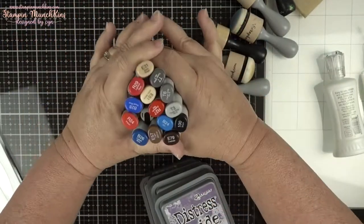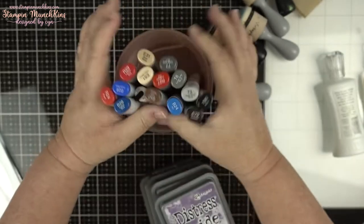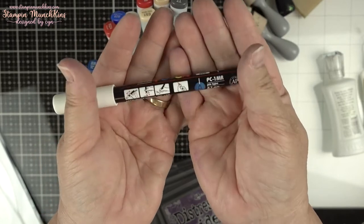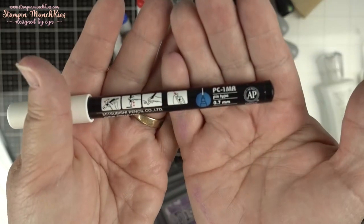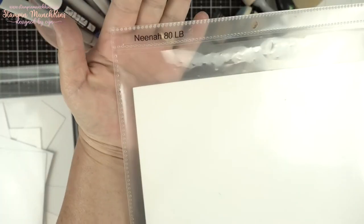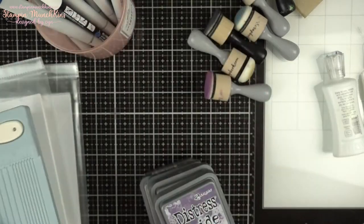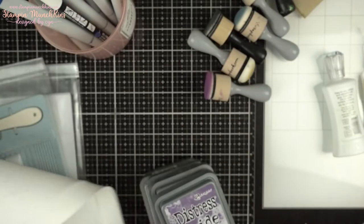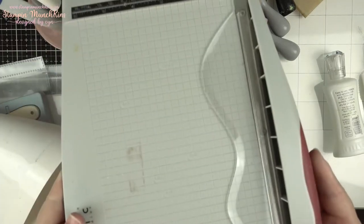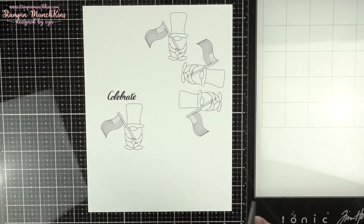I'm also using Scattered Straw Distress Oxide, Chipped Sapphire Distress Oxide, and Dusty Concord Distress Oxide, plus Copic pens which I'll list below in my description. My Posca paint pen in white, fine 0.7 millimeter tip, my Accent 120 pound for the card base, and Nina 80 pound which I used to print the cute images.